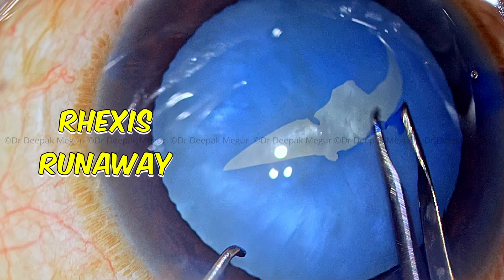Then typically we go ahead and decompress the bag. This ensures that all the swollen lens cortex, which is actually responsible for the tense anterior capsule, is taken care of, and then the chamber is refilled with OVD. A tangential cut is given with the micro scissors and the secondary rhexis is performed, which is very well controlled, and the desired well-centered and appropriately sized rhexis can be very well achieved.